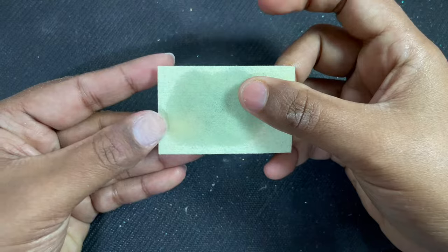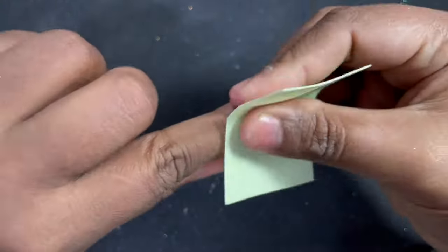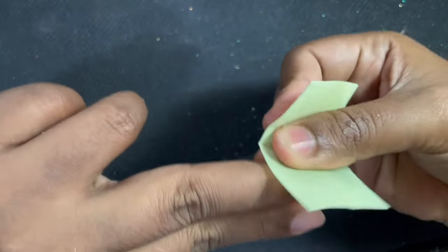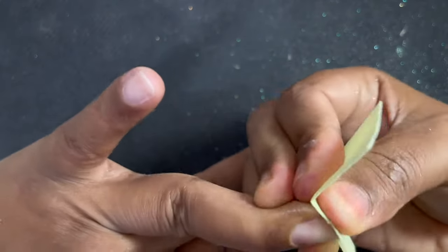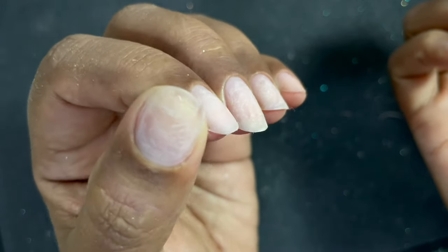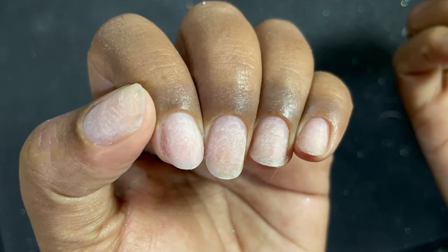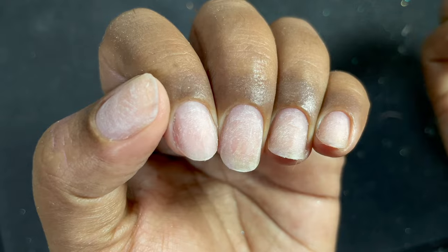Once this is done, take a lint-free wipe with alcohol and clean the nail plate absolutely neat and clean. I always wipe the underneath side of the nails as well when doing clients, because for extensions we need a very clean base. This is how your nail should look before product application so that you have very long-lasting extensions.